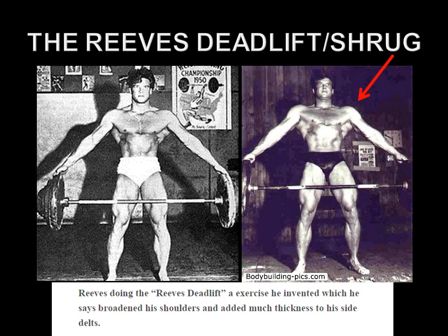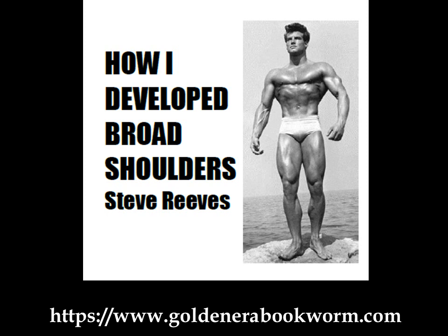The whole effect is broader shoulders both in muscle and in the skeletal frame. If you're interested in learning more, I've written a book called 'How I Developed Broad Shoulders' by Steve Reeves, based on his many interviews and articles, available at www.goldenerabookworm.com. Reeves believed you can widen the shoulders using both hypertrophy and skeletal manipulation techniques — adding up to four to six inches through bodybuilding and specialized exercises such as rib cage expansion and the Reeves deadlift — all covered in this booklet.